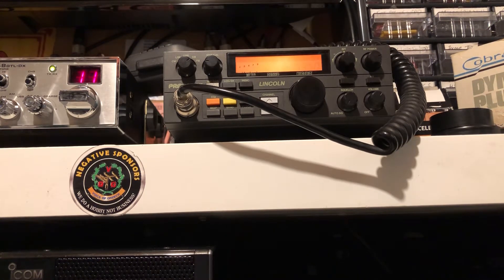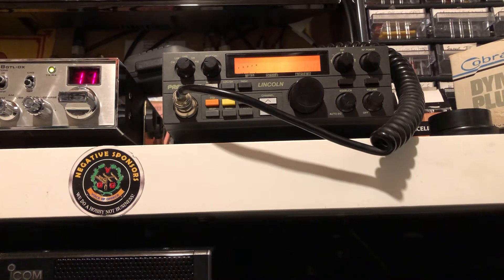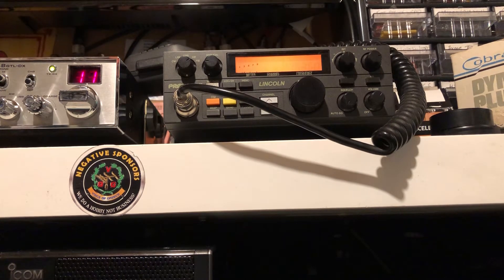Right, good evening. Somebody was asking about the Mark 1 and the Mark 2 bleeps on FM and AM, so we'll just do this so you can hear the difference. I'll do it on FM mode and I'll do it on AM mode. I'm not a professional YouTuber so I'm just fussing about here and you can hear the bleeps.